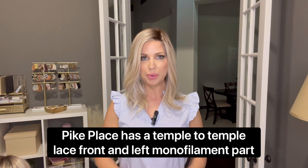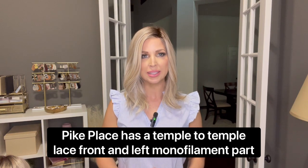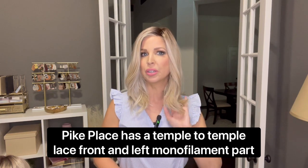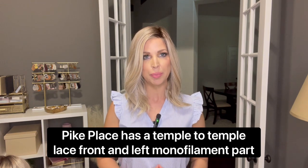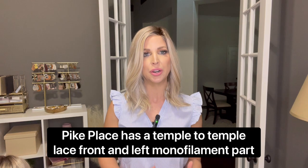Pike Place is a long bob, or lob, with a blunt cut. It has these beautiful, easy, loose waves, rather than what we see a lot of times with Beltruss, which are the more shattered, choppy waves. Beltruss describes Pike Place as a long bob with beach waves and textured layers. I don't think that's exactly accurate — I think it's absolutely beautiful, but I wouldn't call these beach waves. They're much looser and bouncier and just more carefree and everyday.